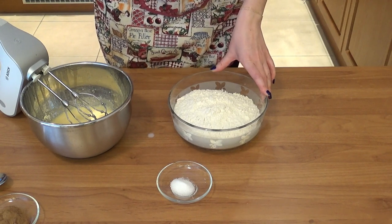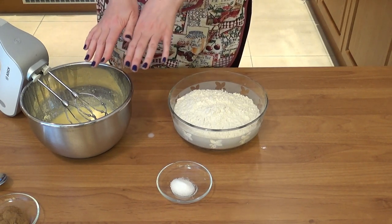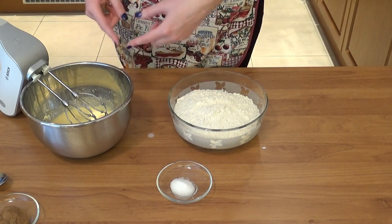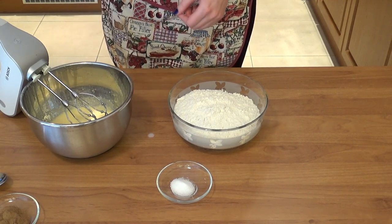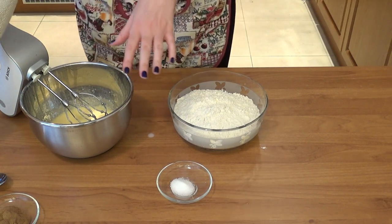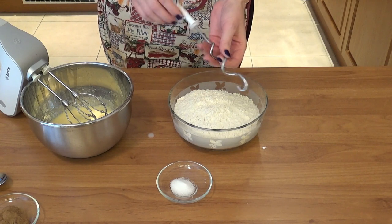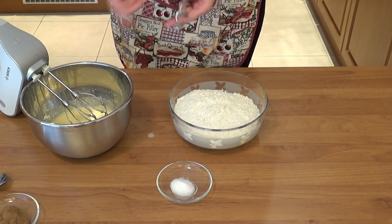I set the wet mixture aside for a second so I could briefly mix the salt into the flour. Once that's done, I'm gonna take half of the flour and add it to the wet mixture and mix it in, then add the rest of the flour and mix it in as well. Once I see no more flour, I'm gonna start my timer for five minutes and knead — then switch to dough hook attachments and knead for five more minutes so the dough becomes nice and smooth.